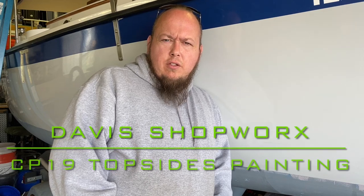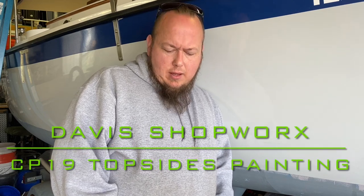Hey everybody, Jason with Davis Shopworks here. I've been sick for the longest time — I had a double ear infection and I'm still kind of fighting it off. I just regained my hearing after not having it for well over a week.